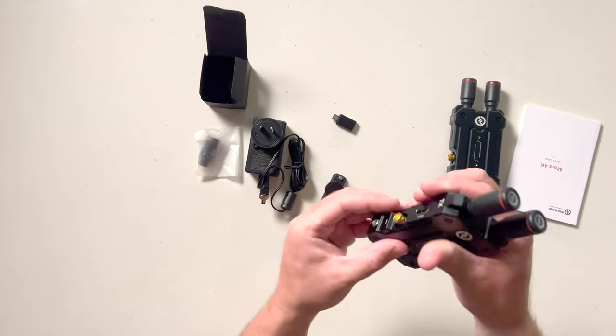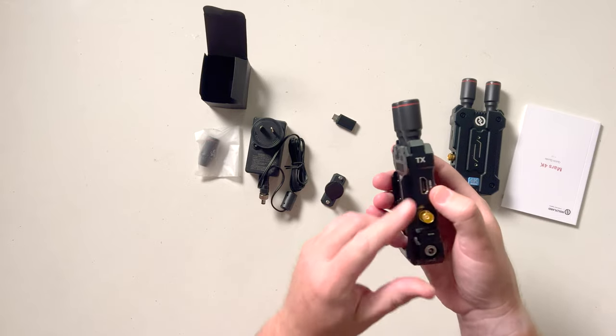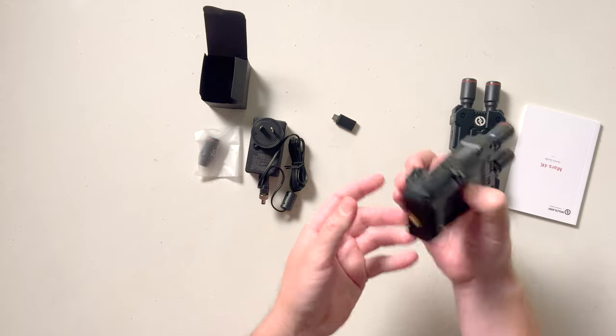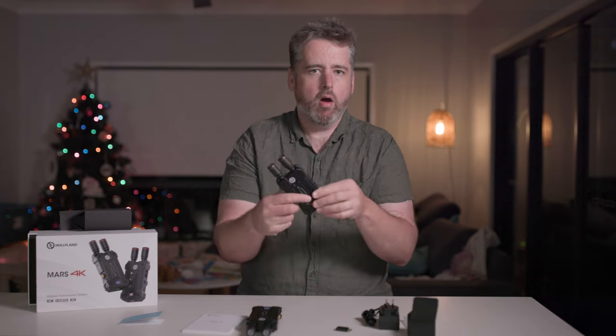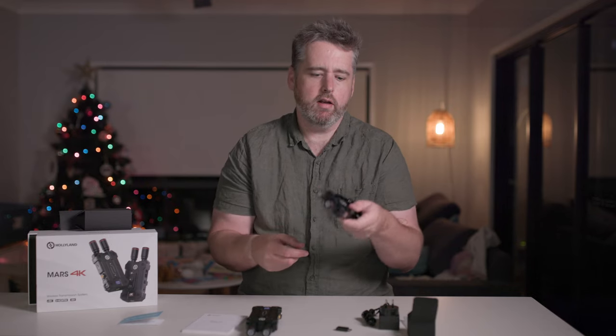What I like to do with these is the one that's on the camera, so you're transmitting one — I'll actually put that on so it can be flat on the side of my camera rather than sticking upright from the bottom.